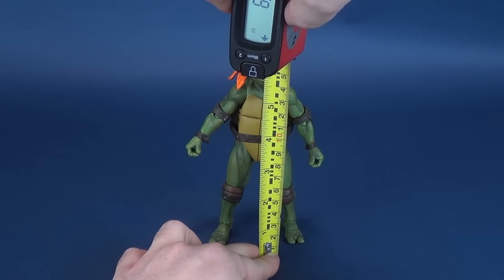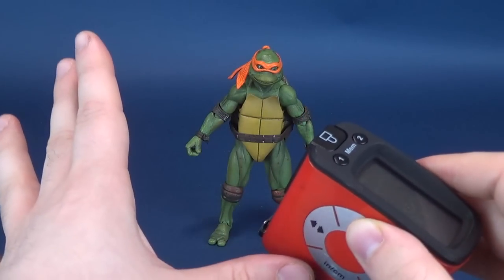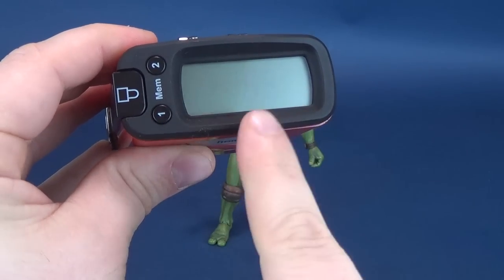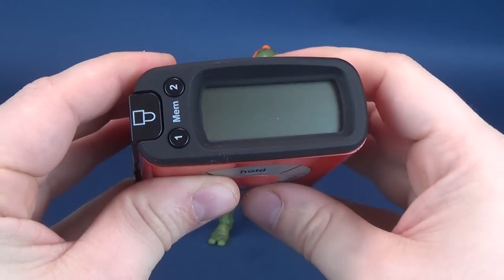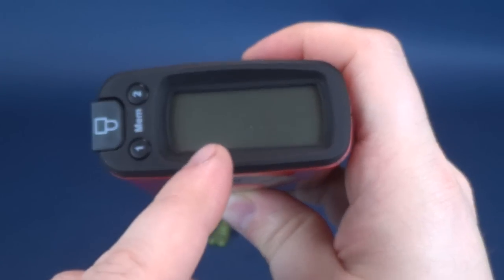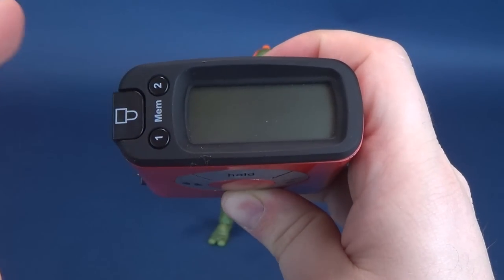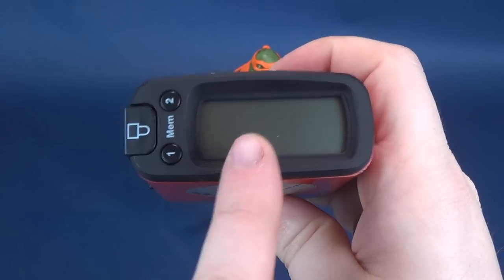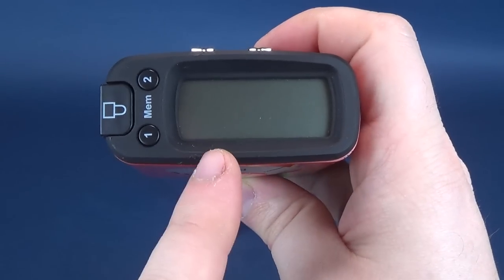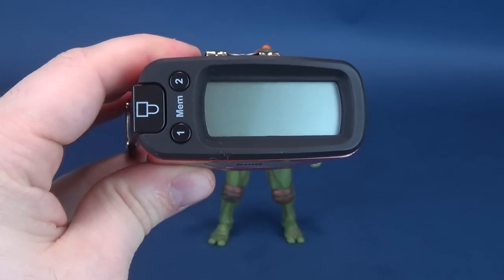Putting the Ultramegretron to the top of his head — 6.2 inches in height. I'm realizing I'm going to have to change the battery soon because the Ultramegretron 5000 is starting to wind down. The figure stands 15.9, about 16 centimeters tall.